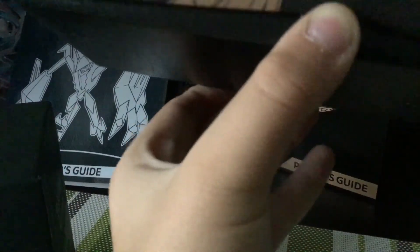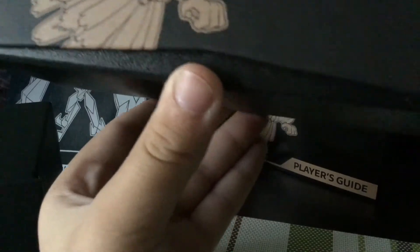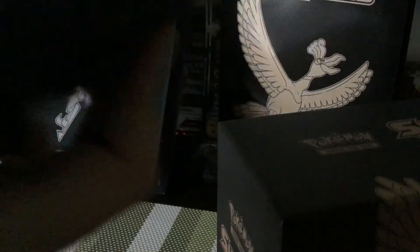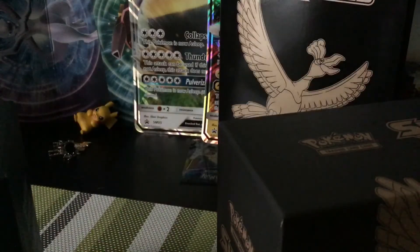On the outside, the bottom part of the Shining Legends box — where you hold and pull it out — has a much more professional, cleaner look. Burning Shadows looks like someone cut the bottom part. Now let's get into the player guide differences.